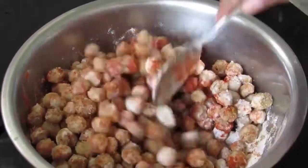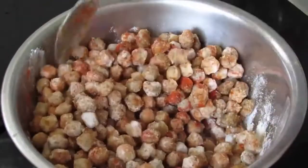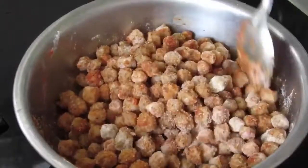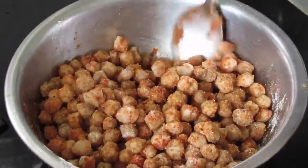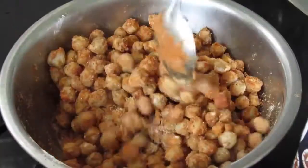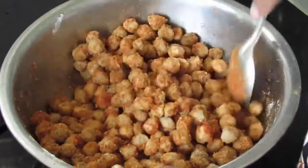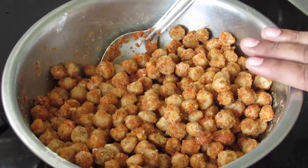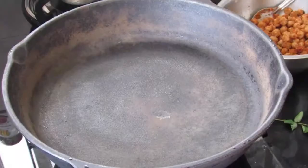If you're using ordinary chili powder, reduce it by half — I'm using Kashmiri chili powder in this recipe. This is a very easy and quick soya roast. You don't need any onions, ginger, or garlic, so this can be made very easily and very quickly. The rice flour makes the soya chunks crispy when roasted. Now keep this for 5 minutes so that the masalas are nicely marinated with the soya chunks.